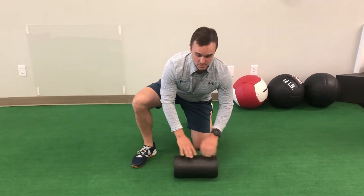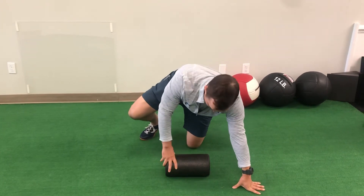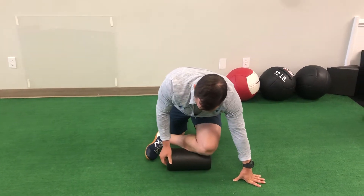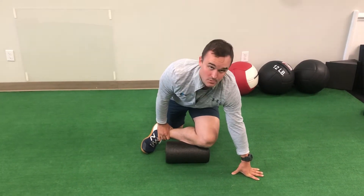For this exercise, you're going to have a foam roller horizontal on the ground in front of you on the leg that we're working on. Bring your leg in front of you like you did a figure four stretch. Hold the ankle on the side we're working on with one of your hands.